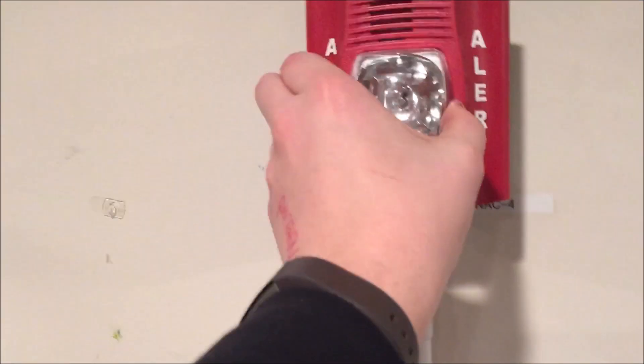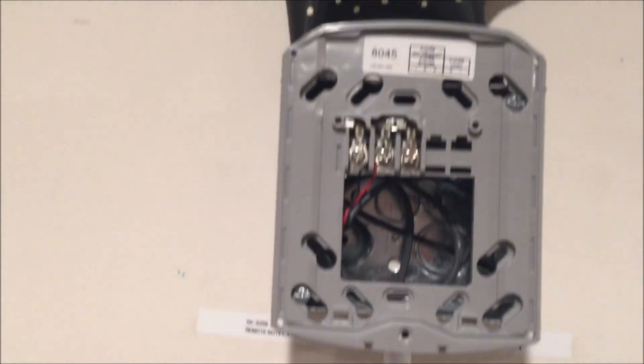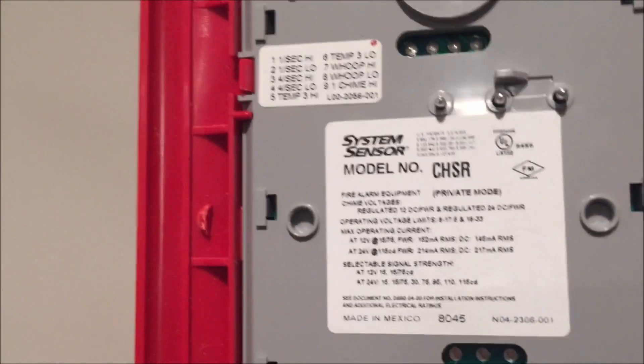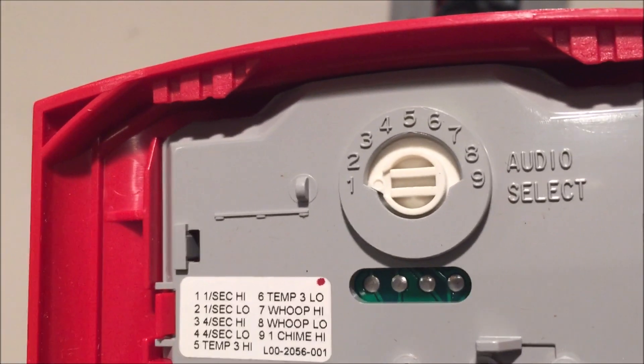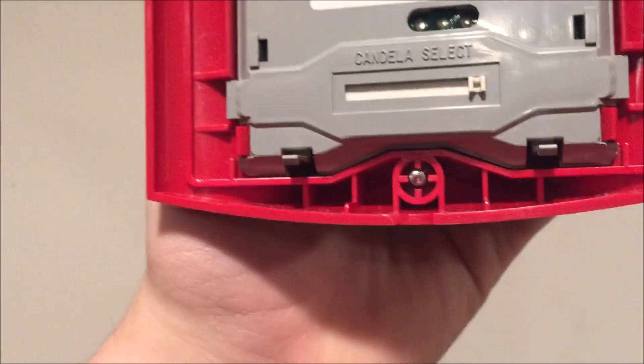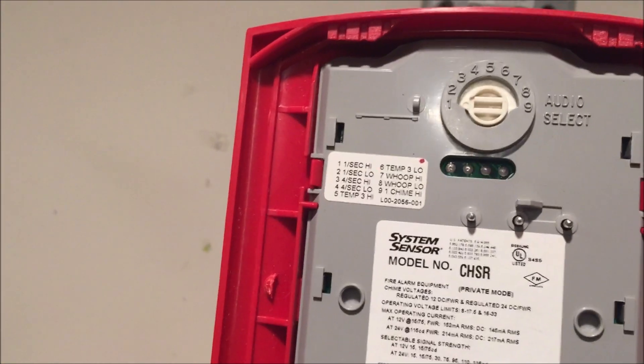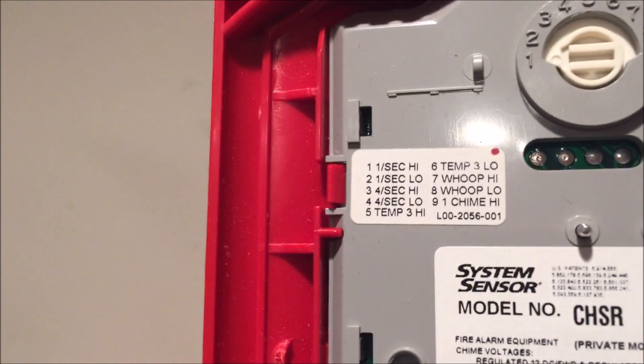You can see it looks completely identical to a P2R, and if you take it off the base it's the same exact base and same exact back, just with a different name. The rotary switch goes all the way to nine, and you can see the multi-candela selection down there. Everything else is pretty much the same.